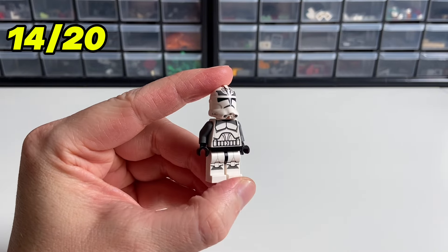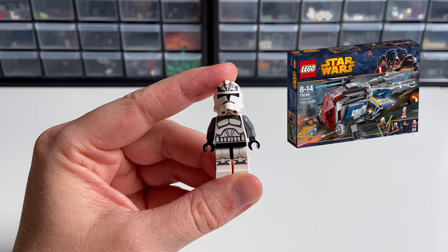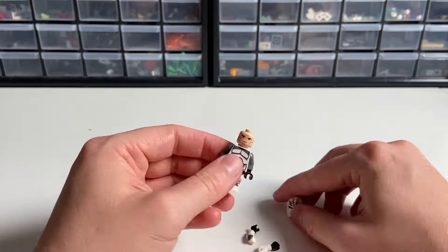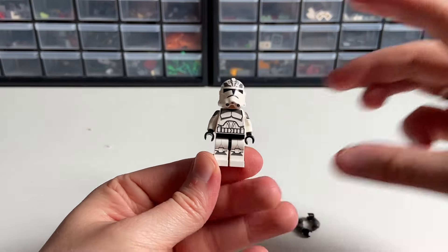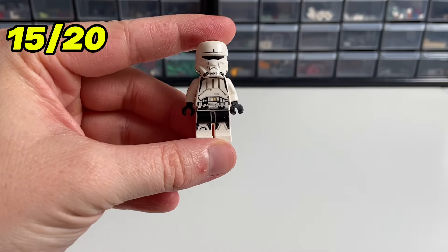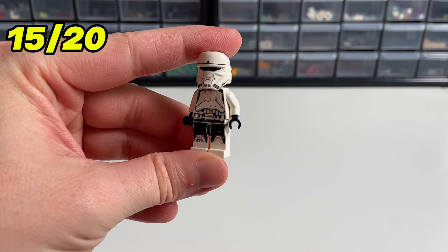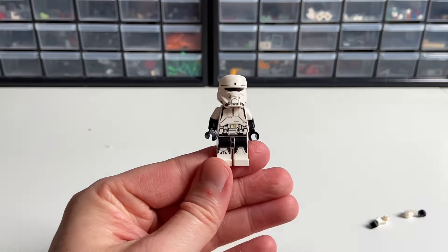Next, we're upgrading some troopers — specifically this pretty rare Wolfpack Clone Trooper, which only came in one set back in 2014. I think the arms from the Marvel CMF Monica Rambeau work perfectly, but again you need to be careful because the Wolfpack torso is pretty expensive. Another trooper upgrade is the Hover Tank Pilot from Rogue One, and we'll use dual molded black and white arms, which look great on him.